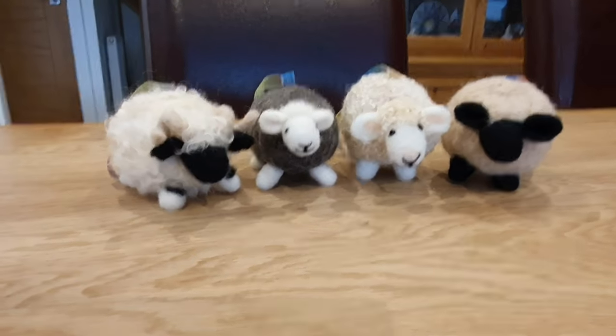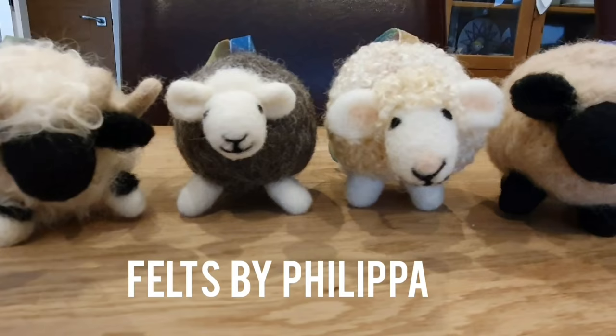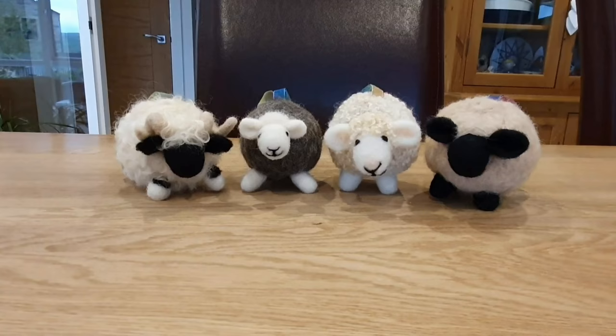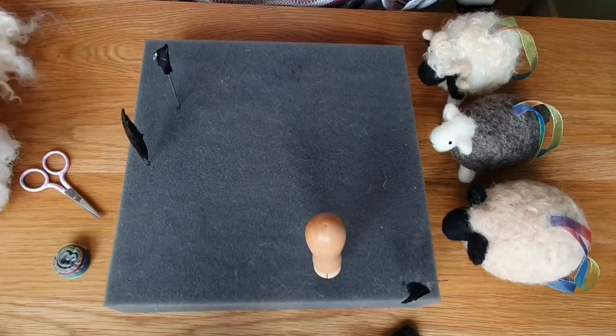Hi felters, welcome! Today we are going to make these really cute sheep baubles. I think they're a fantastic beginner project and you can just adapt it to any wool you've got lying around for the colors that you want to do. So let's get started - we are going to start with the body, which is the big round bit.